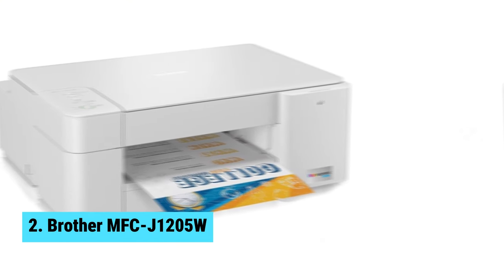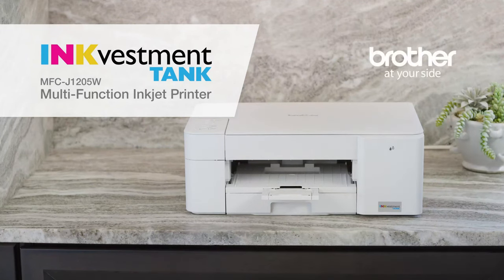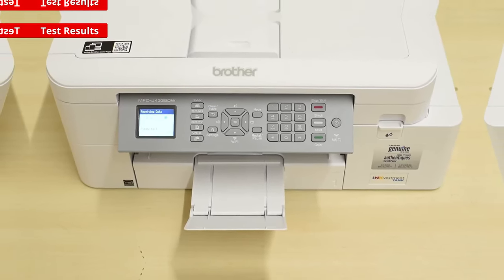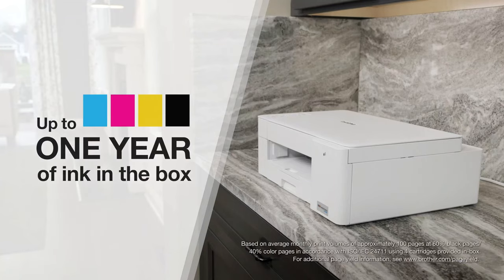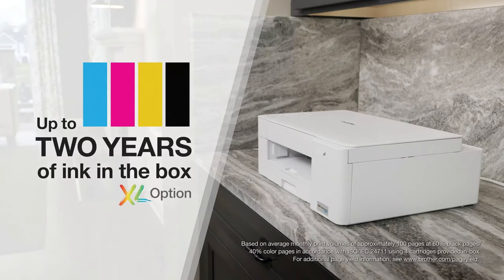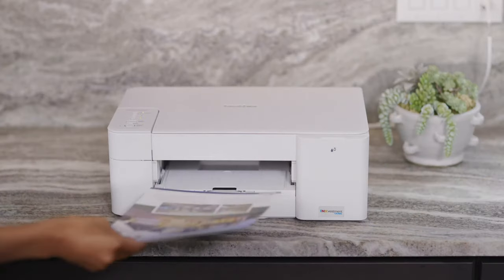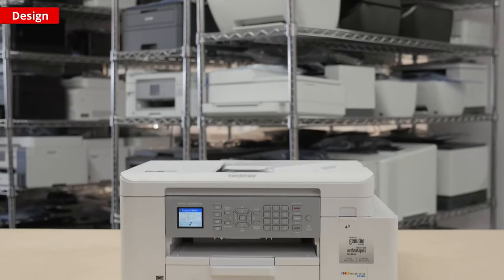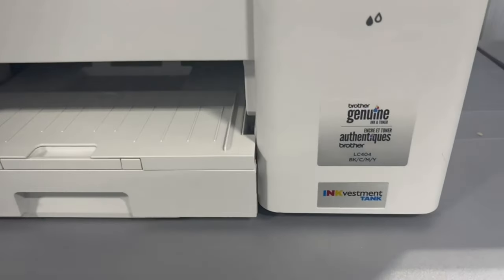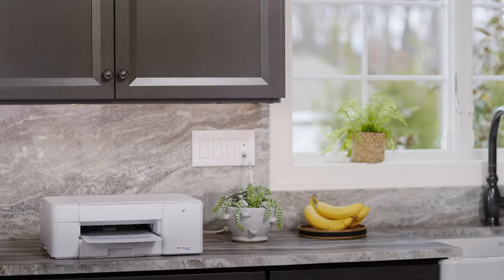Number 2: Brother MFC-J1205W. Looking for the best budget Chromebook printer? Look no further than the Brother MFC-J1205W. This wireless printer offers easy mobile printing, a 150-sheet input tray, and up to one year of ink included. The Brother MFC-J1205W offers the convenience of no ink replacement for up to one year, so you can enjoy uninterrupted printing. The Brother Mobile Connect App also makes printing, scanning, and managing your printer a breeze right from your mobile device. With the Brother Revolutionary Ink Vestment Tank System, you'll get more ink than traditional cartridges, providing a continuous ink supply.